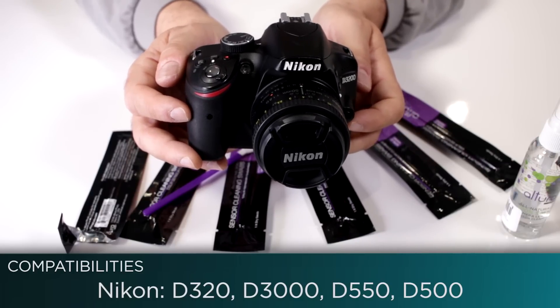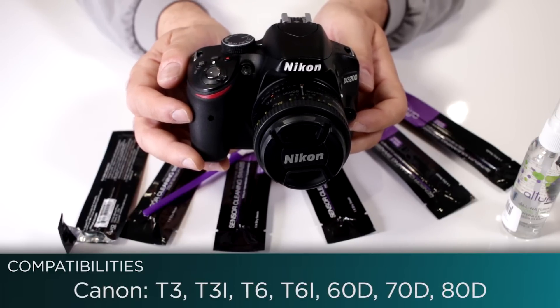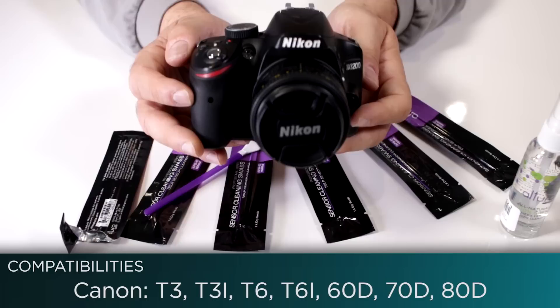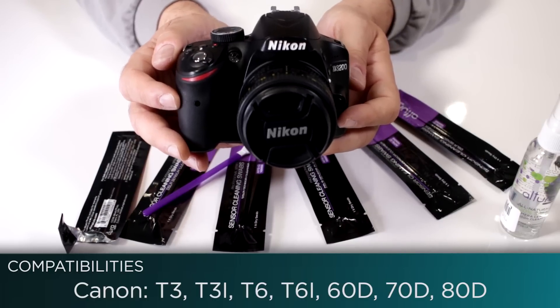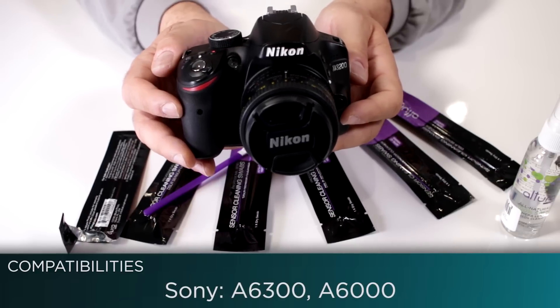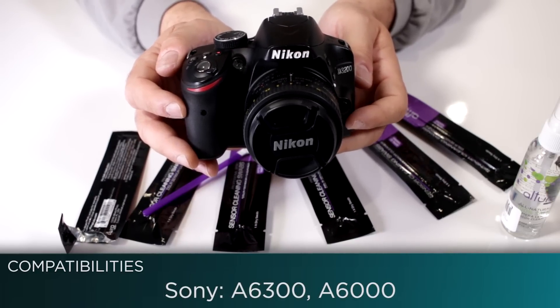On the Canon side, it works with T3's, all the Rebels, T6's, T6i's, 60D's, 70D's, 7D Mark II's, and 80D's. Remember, as long as you have an APS-C size sensor it's going to work perfectly, even for mirrorless cameras like the Sony a6300 and a6000.